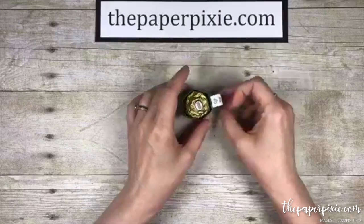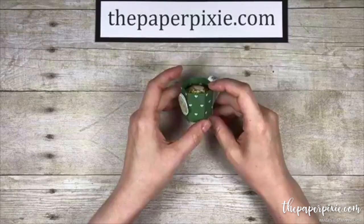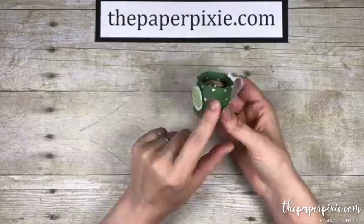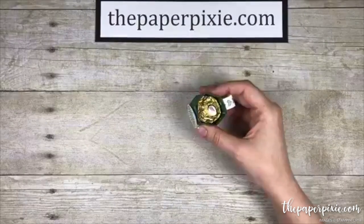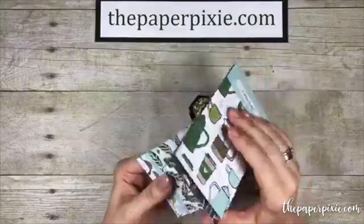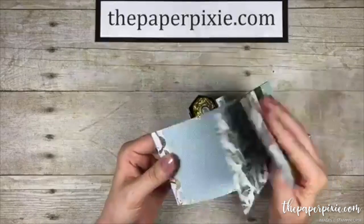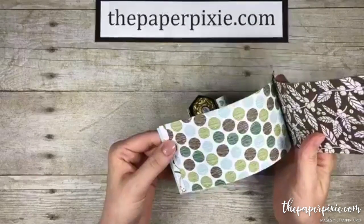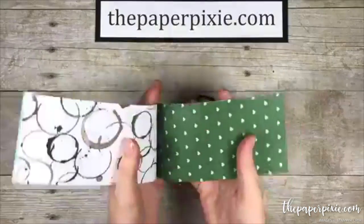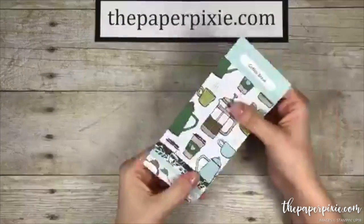So we'll go ahead and get started in just a minute. Thanks everyone for joining. Happy Wednesday! I love the color combination in this paper as well. There's this beautiful set of designer series paper called Coffee Break, and we've got colors like Soft Sky, Garden Green, Early Espresso, Pear Pizzazz, Soft Suede — some really cool patterns. We're going to use this paper here with the little hearts on it. There's a coordinating stamp set too that goes with this.